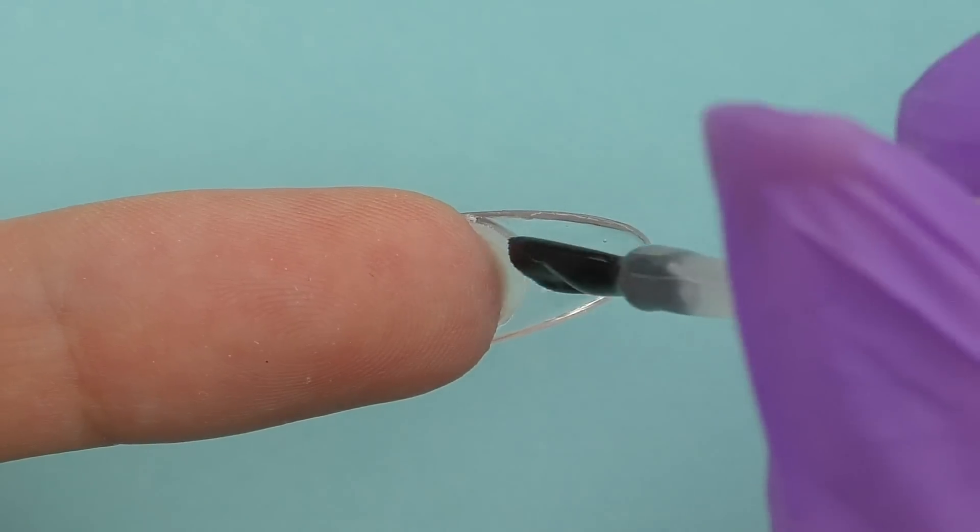I apply a tack-free top coat, cure in LED for 30 seconds, and the gummy bear is finished. I'm so proud of my first 3D art with adhesive tips gel, and I love this set — it's so colorful and I'm always getting compliments on my nails now. Links to the products I use will be in the description box as usual. Thank you so much for watching and I look forward to seeing you in my next video!